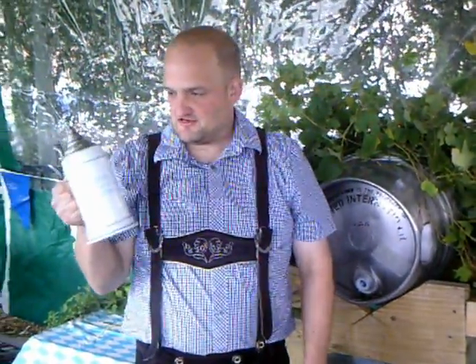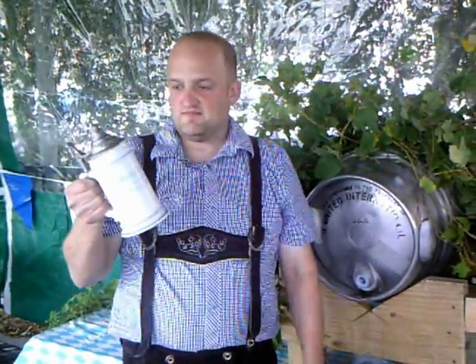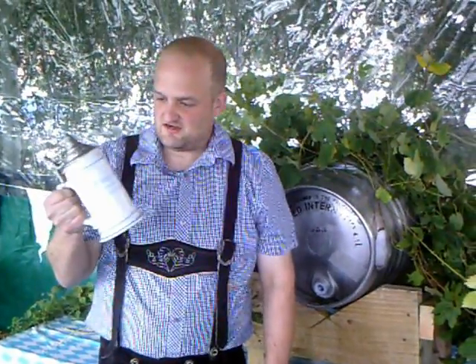First of all, you'll notice I'm bringing this out of a traditional stein, which is ceramic and has a lid on it. It's really best for hot weather, but these are a couple of traditional ones for Oktoberfest. I thought I'd bring it along.